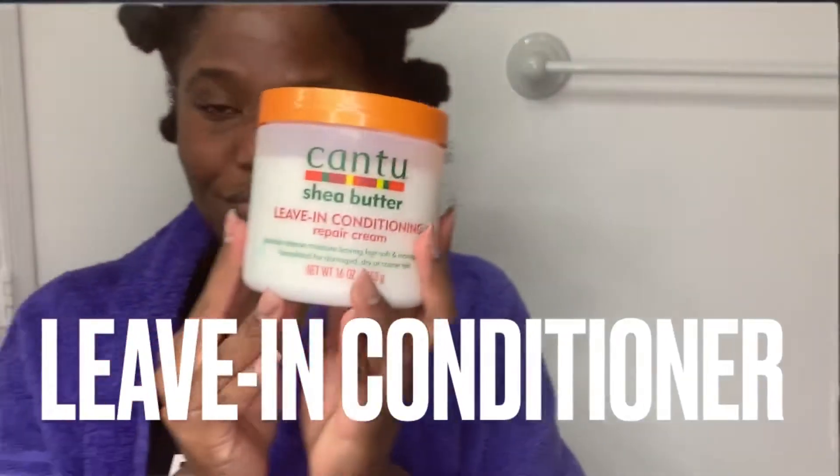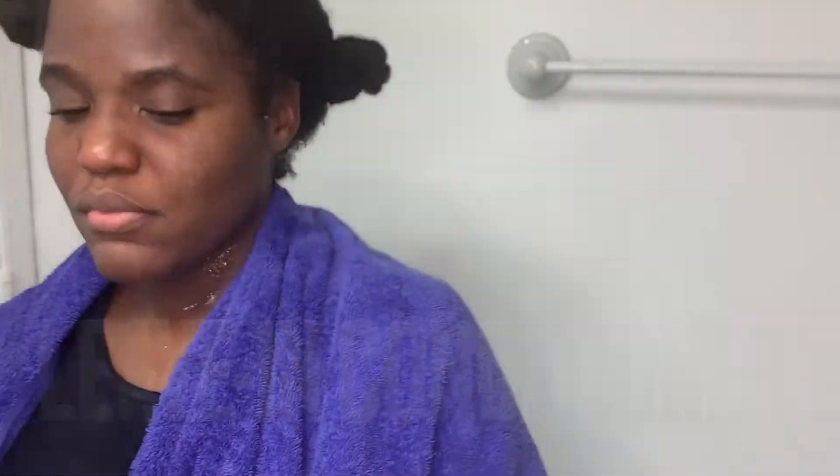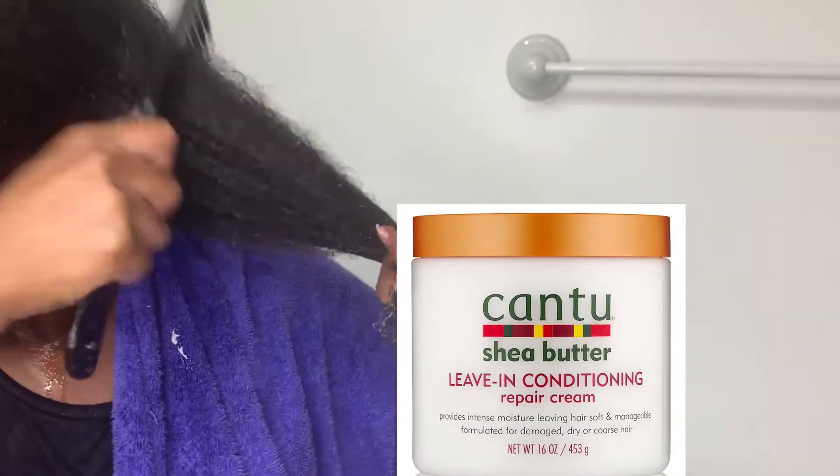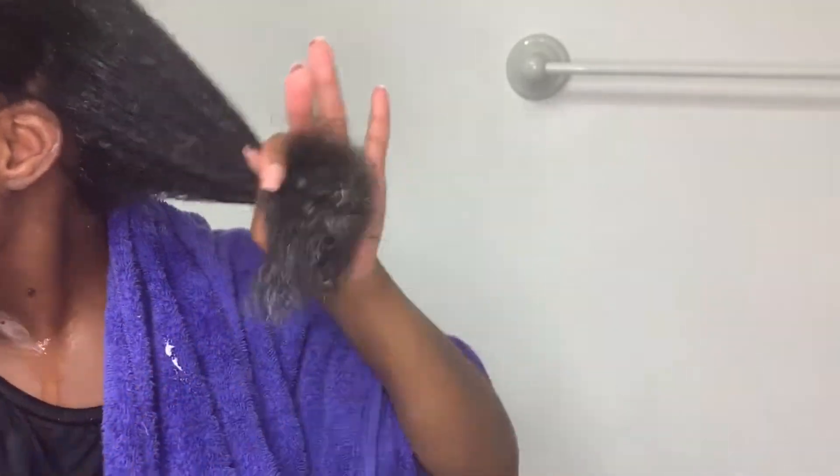Now I'm all rinsed and I'm using my leave-in conditioner, taking my time to detangle my hair and doing several passes to make sure it's properly detangled. I'm doing the same thing on the other side — I like to not use too much, especially because I tend to have a heavy hand with product throughout the middle of the week. When I'm done I go ahead and take the time to braid it down.